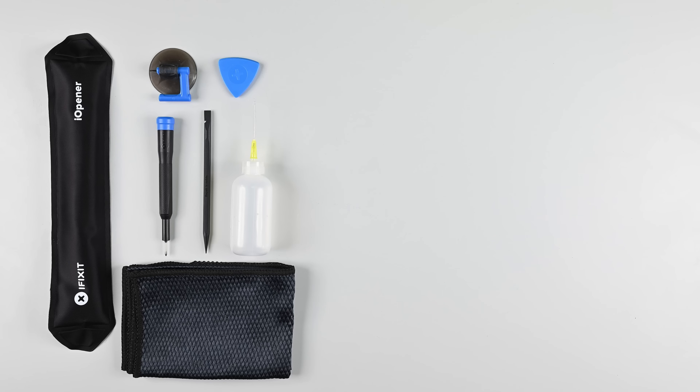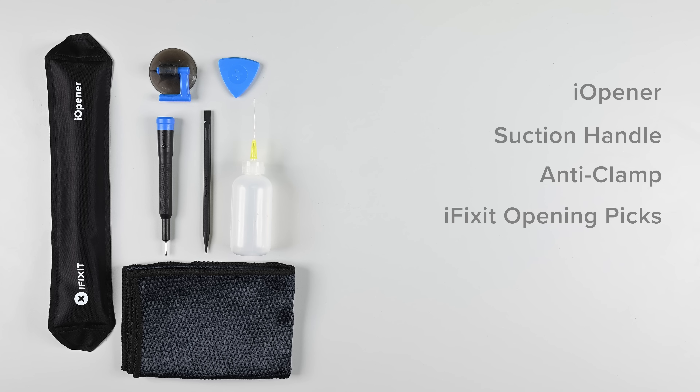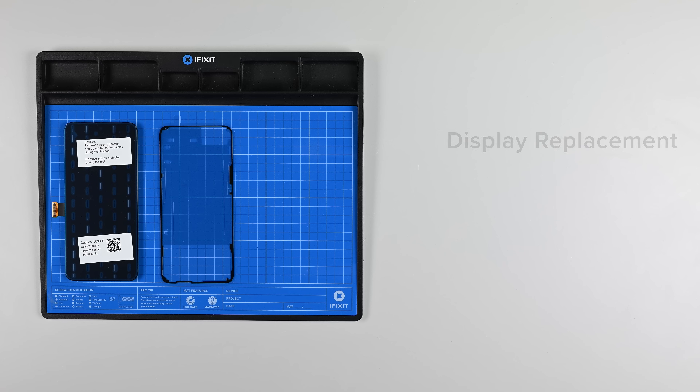For this repair, you'll need a few tools: an iOpener, a suction handle or anti-clamp, iFixit opening picks, a spudger, and a microfiber cloth. You'll also need your replacement display and some replacement display adhesive.